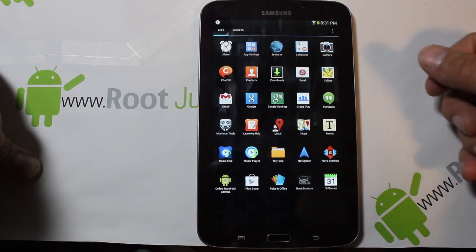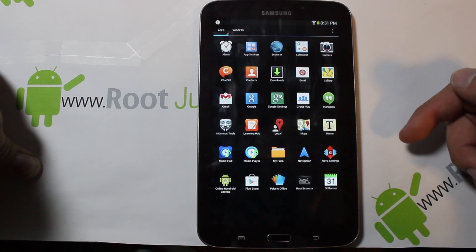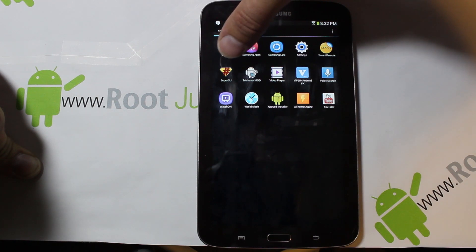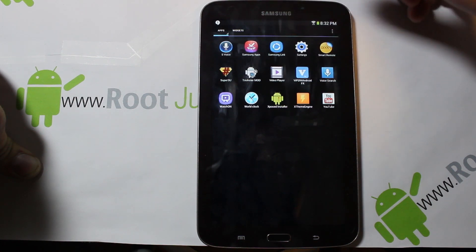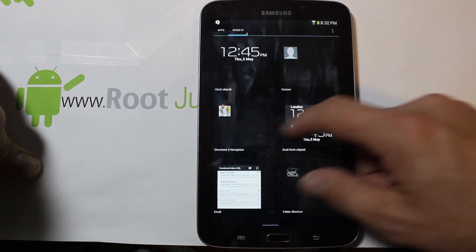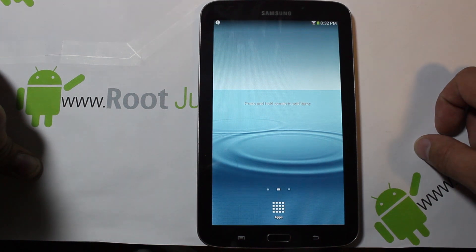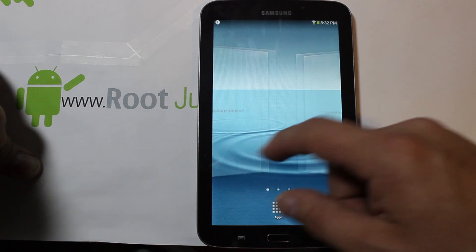Looking through the applications — this all looks pretty standard. Infamous Tools is something new. Online Android Backup is also new. Root Browser is also a nice addition. You do have SuperSU for root access, Trickster Mod, X Theme Engine, and Xposed Installer. Those are probably the newest features. This is Nova Launcher's look and feel — if you want TouchWiz, we can look at that too, though it doesn't have much setup on it.